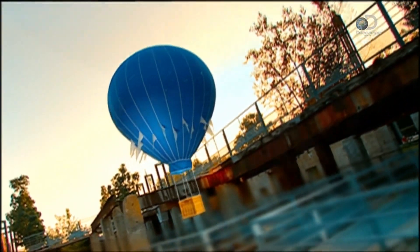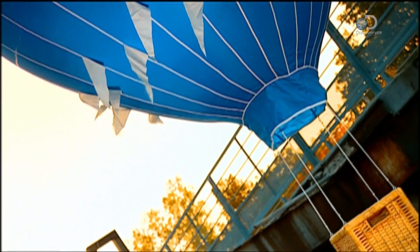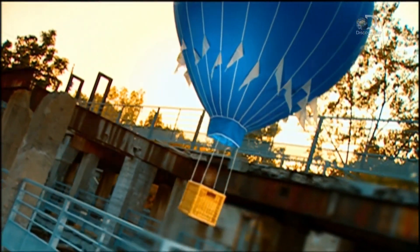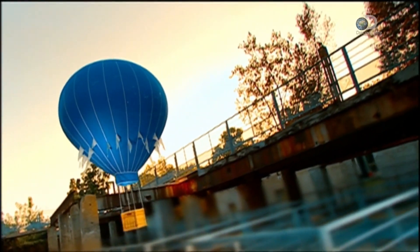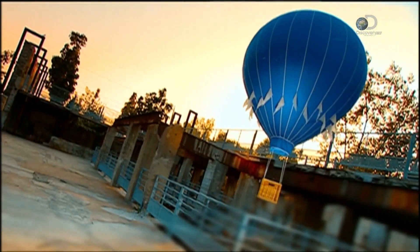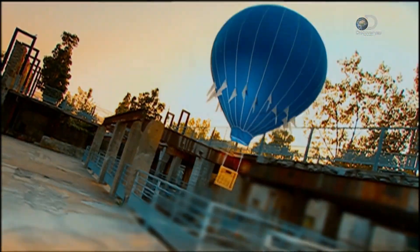The first passengers ever to ride in a hot air balloon were a sheep, a duck, and a chicken. That eight-minute flight took place in France in 1783. Today's hot air balloons work on the same principle: the burner heats the air, the balloon envelope holds the air, and the basket carries the passengers. Only today's passengers tend to be humans.